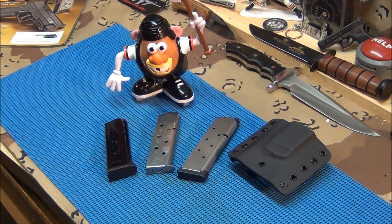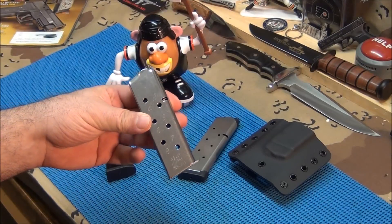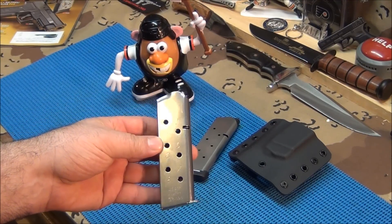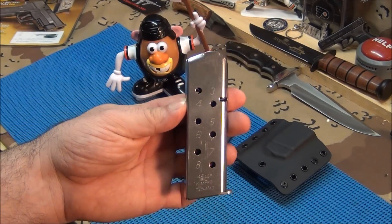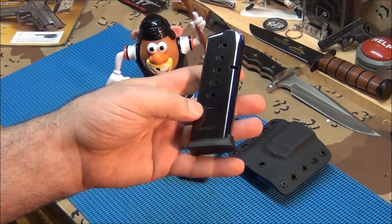It's just a really good magazine. Believe it or not, in my Ed Brown I don't even use the Ed Brown magazines — I run this Kimprotec mag in that Ed Brown. It just feels better when I'm loading it, it feels better when it's feeding, nice and smooth. You can feel the difference. It's just a great magazine. These Kimprotec mags, you cannot go wrong with them.